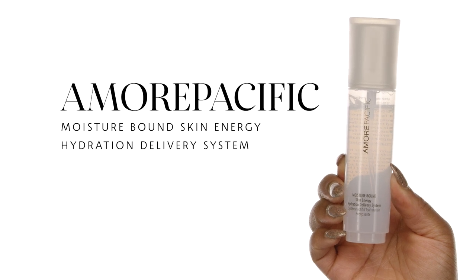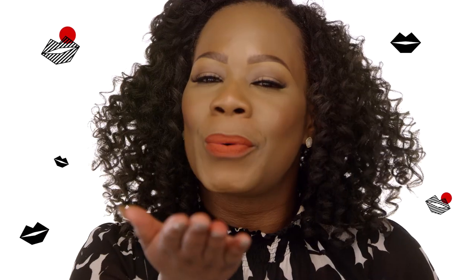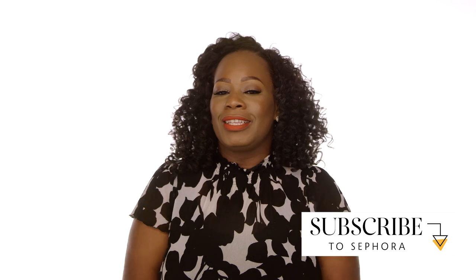Literally, if I was trapped on an island and could only bring one product, this would be it — the Amore Pacific Moisture Bond Skin Energy Hydration Delivery System. I use this as a setting spray, but it has so many awesome benefits, including time-release 24-hour hydration. If you want to bring a lifelike look to your skin, always set with a little bit of hydration spray. Now we're going to take the headband off and go into the last step in my everyday routine — the Vernon François Revamp Moisture Spray. For my ladies who wear the crochet hair technique, it's so important to have a nice refresher spray to help refresh the hair, detangle, and keep your curls nice and soft and shiny. Hey everyone, thank you so much for watching. If you enjoyed the video, don't forget to like and subscribe. Take care. Ciao.